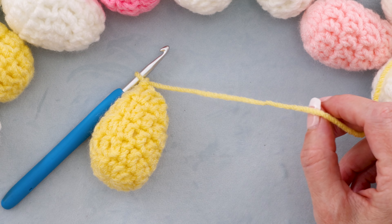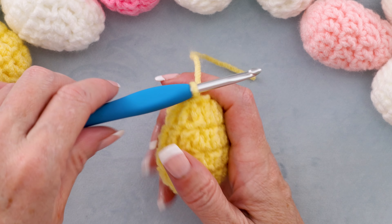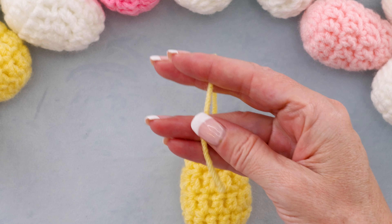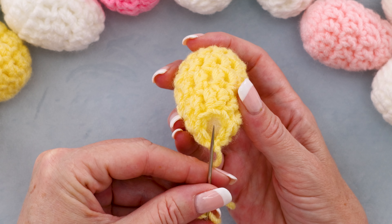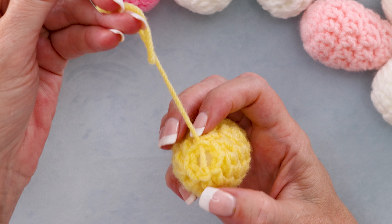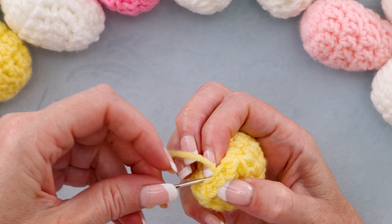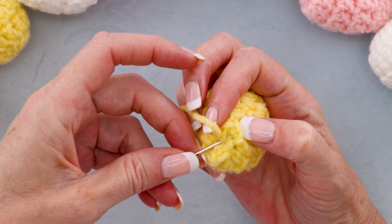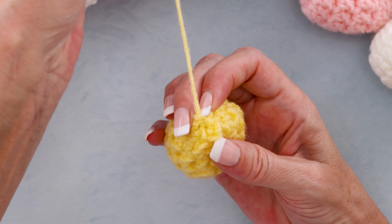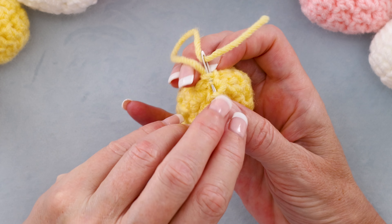Chain one and cut your yarn — we have to leave a long enough tail to close our egg. Pull your hook up and your yarn through, snug that down to secure, and thread your needle. Where your tail is coming from, just go straight across and grab the other side, and right back through. These sharp tip needles really help — they're linked down below. A lot more secure than the blunt tip; it goes through the fibers instead of around them. Then just go from one side to the other side, grabbing that outer loop of yarn.